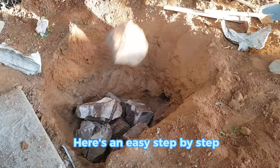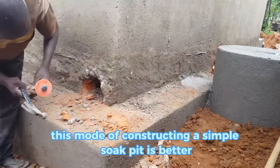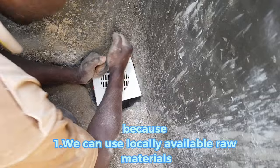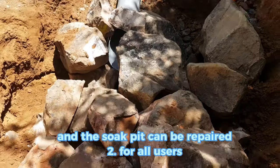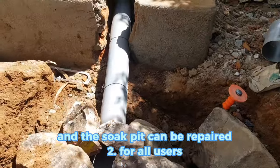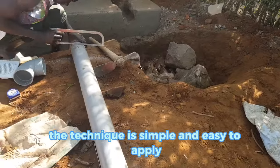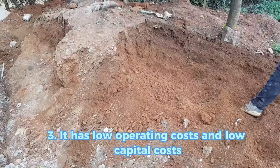Here is an easy step by step guide on how you can build a simple soak pit. This mode of constructing a simple soak pit is better because we can use locally available raw materials and the soak pit can be repaired. For all users, the technique is simple and easy to apply. It has low operating costs and low capital costs.